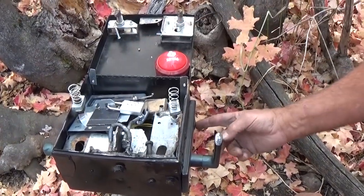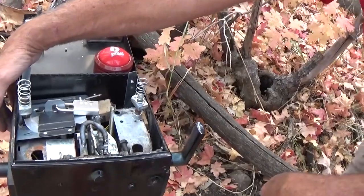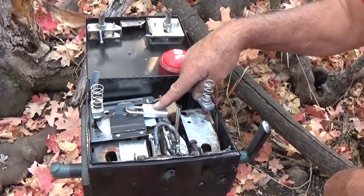There's a key here that fits here and turns on a light. There's an Allen wrench here that turns a drum that gives you the combo for this lock.